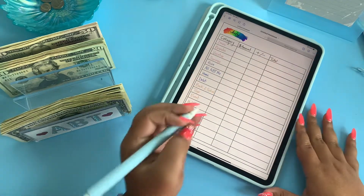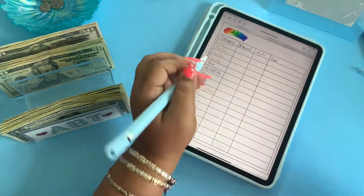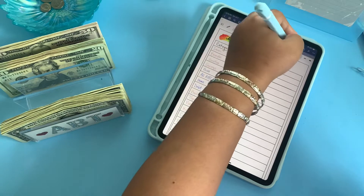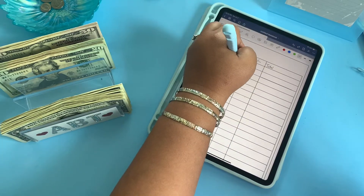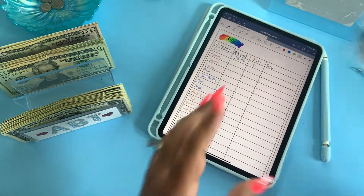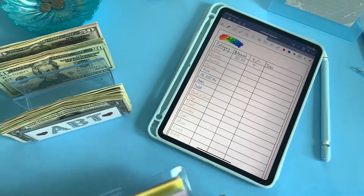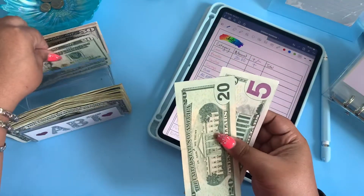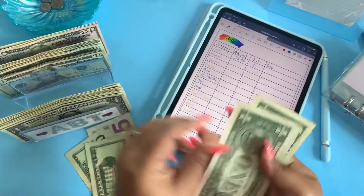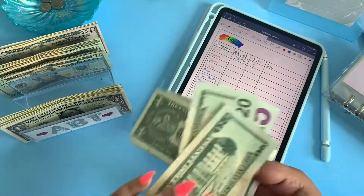All right. So Imani is supposed to get $25 today. We're adding that — so this will bring Imani to $50. Let's add a $20 and a $5. And if you notice, I don't have any change, just fives and tens, but we're going to kind of switch out.